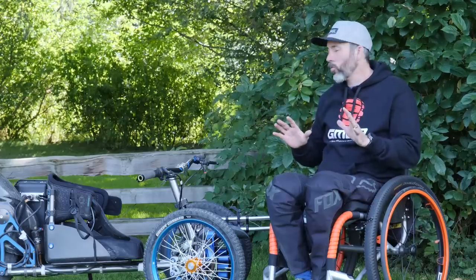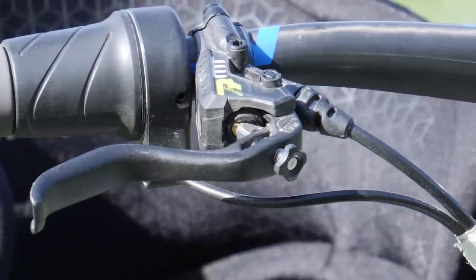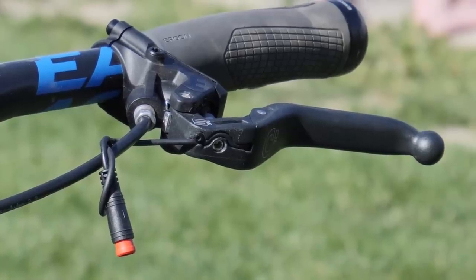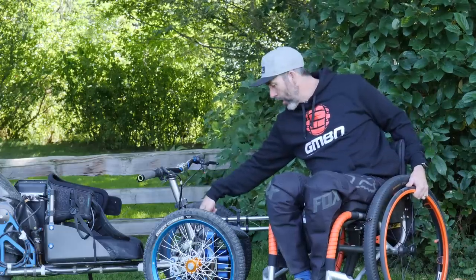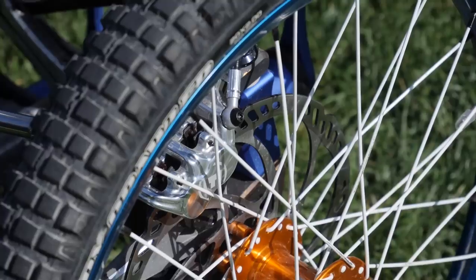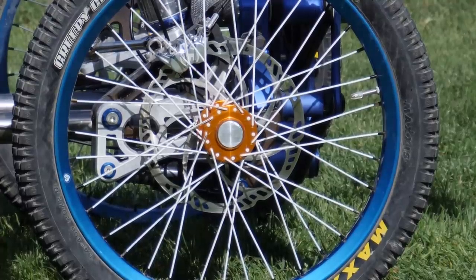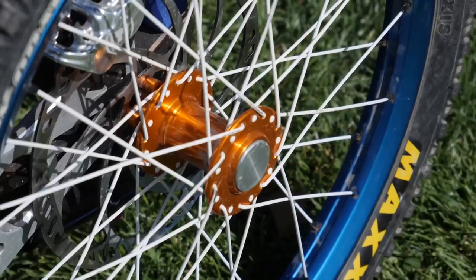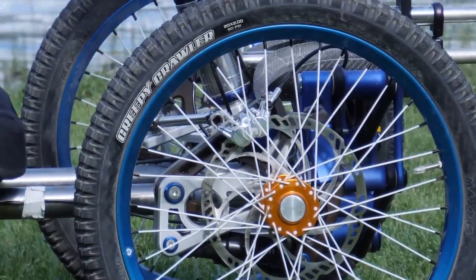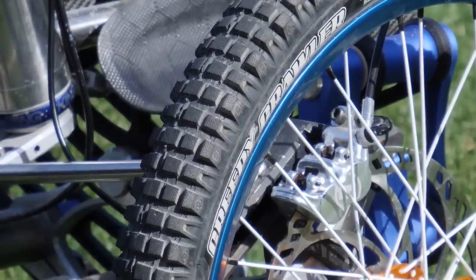Starting at the cockpit with things we'll recognise: Thompson's stem, Eastern bars, and MT7 rear brake — Magura obviously. Up front we've got the Magura Evo 5 with a junction in the middle that splits, so that brake lever is working both of the front 203mm rotors for serious stopping power. Hope Pro Four hubs on these 20-inch wheels, and Creepy Crawler Maxxis tyres — that's actually a 20-inch trials tyre with serious grip.